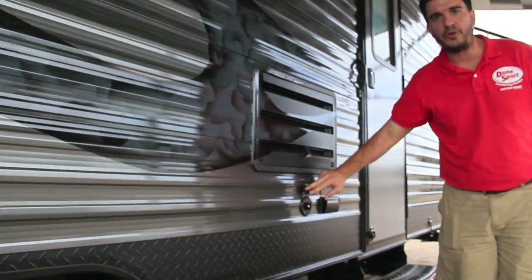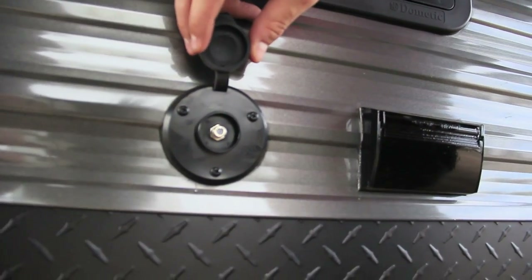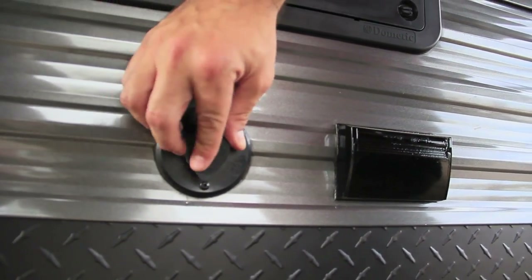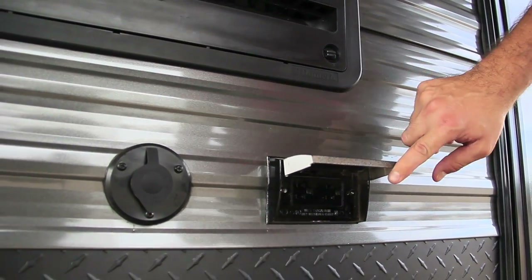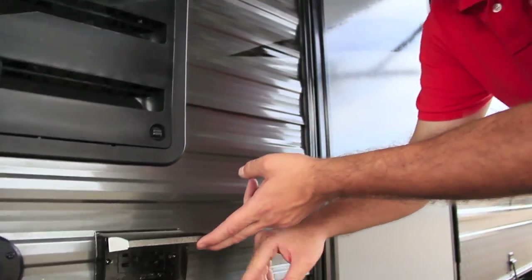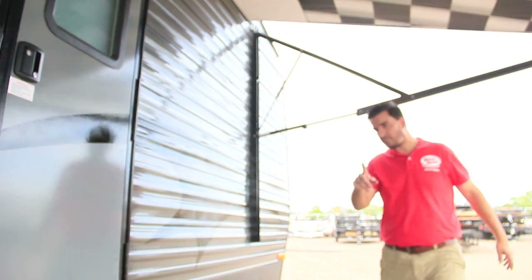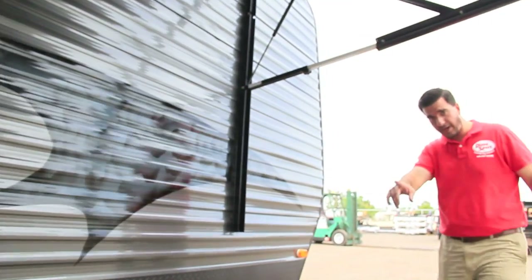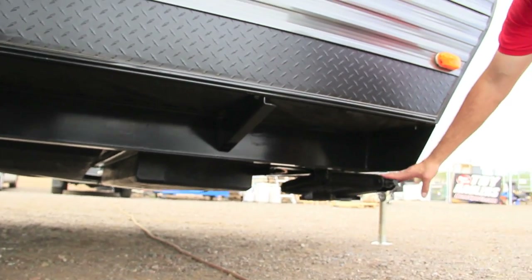Also on this one, of course, we have a coax pass-through, so you can hook up your satellite dish or, if you're at a campsite with cable, you can hook right into that. There's a 110 outlet on the passenger side as well to plug in your radio or margarita machine or whatever you want to do. Also, of course, on each corner we have our stabilizer jacks — these are just the regular manual scissor jacks.